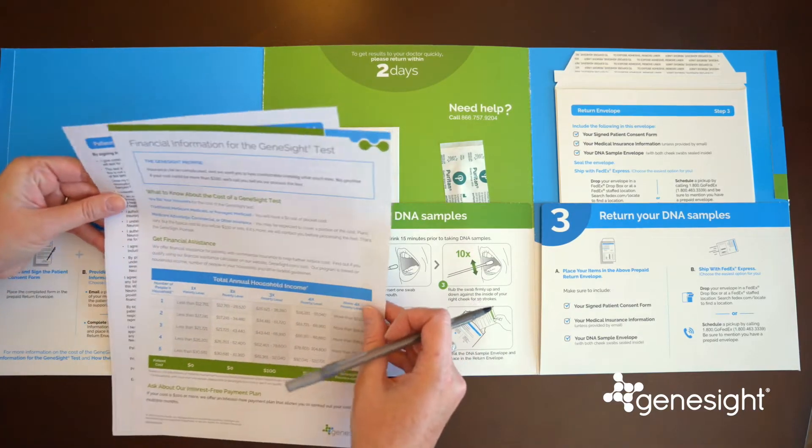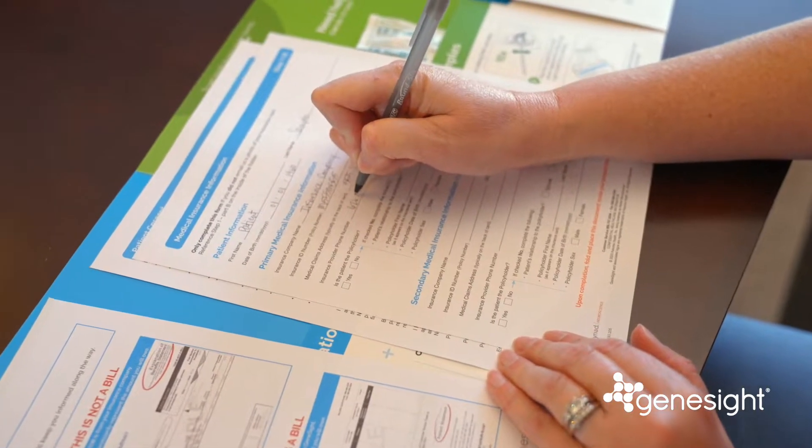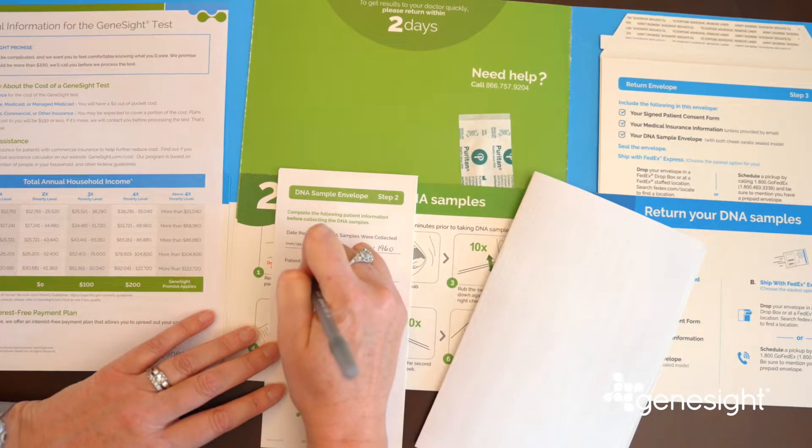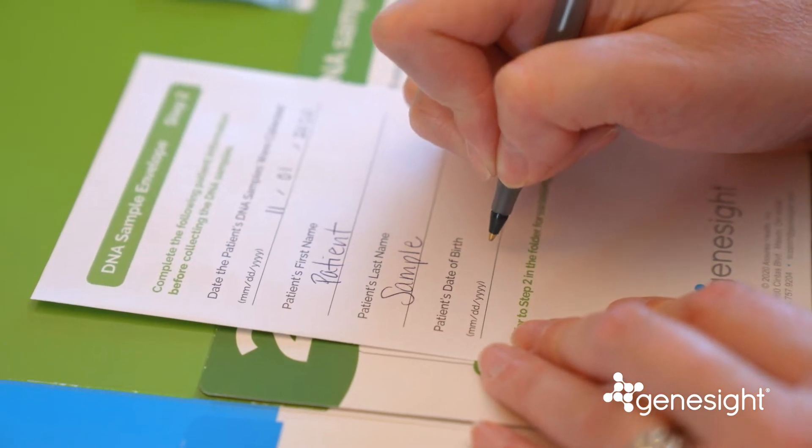First, fill out the forms included on the left side of the packet. Second, fill out your name and other information on the front of the green DNA samples envelope.